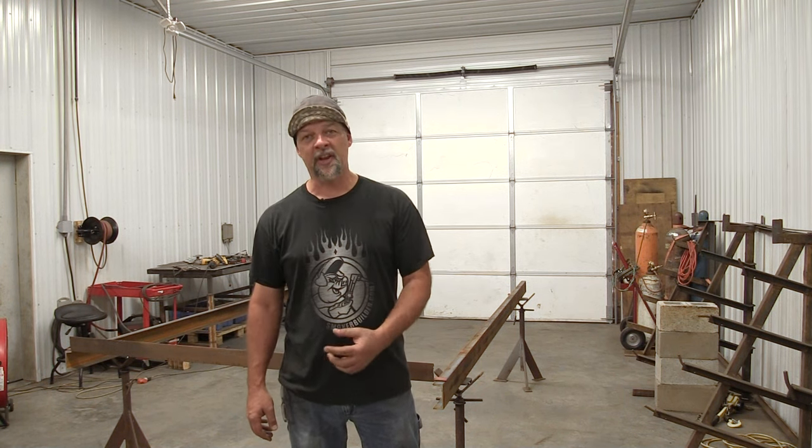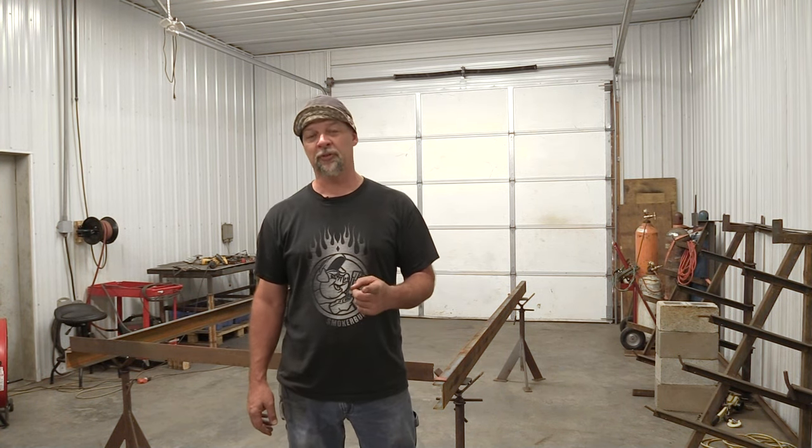Hey guys, Frank Cox here. On today's video, I'm going to show you how to build a trailer for your smoker, so stay tuned.